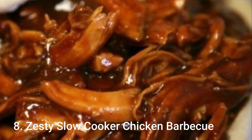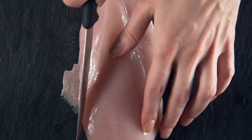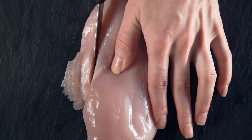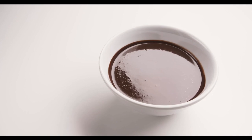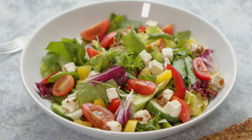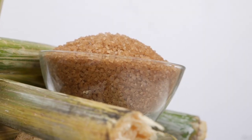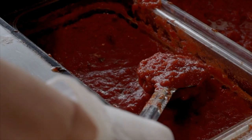Number 8: Zesty Slow Cooker Chicken Barbecue. Ingredients: 6 frozen skinless, boneless chicken breast halves, 1 12-ounce bottle barbecue sauce, 1½ cups Italian salad dressing, 1¼ cups brown sugar, 2 tablespoons Worcestershire sauce.